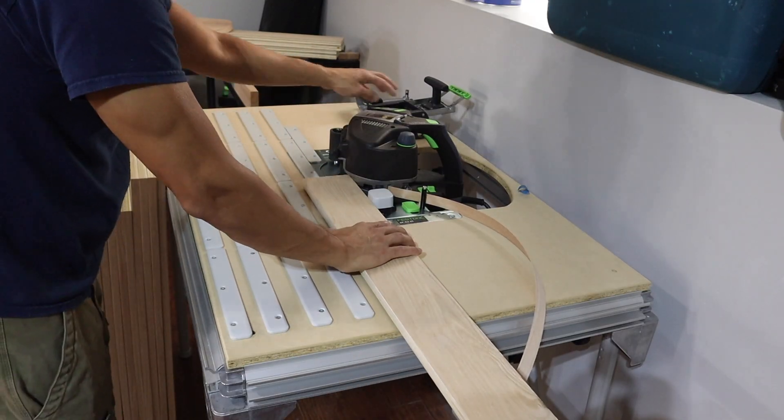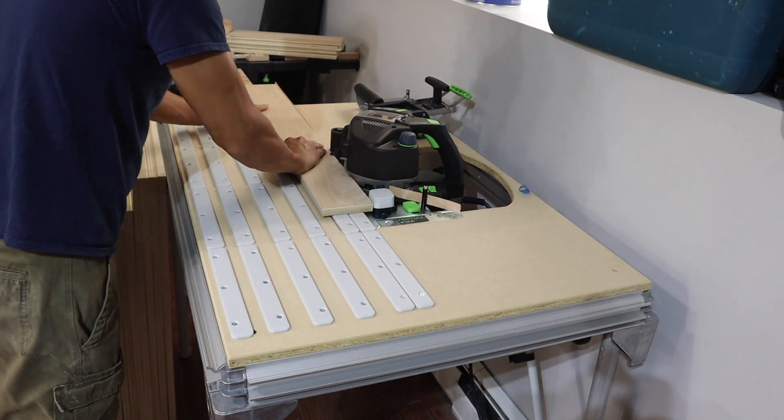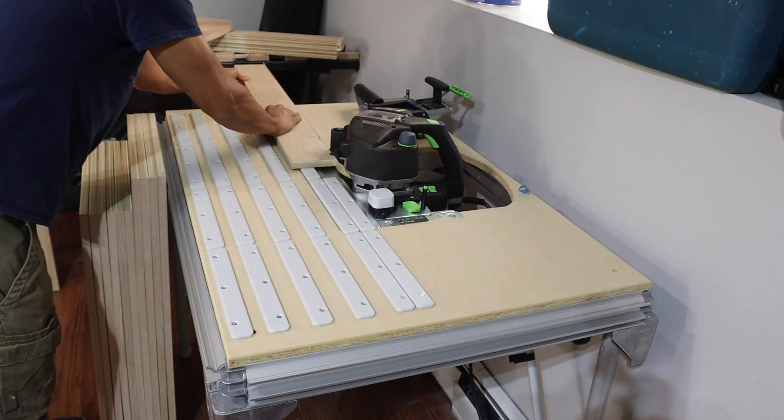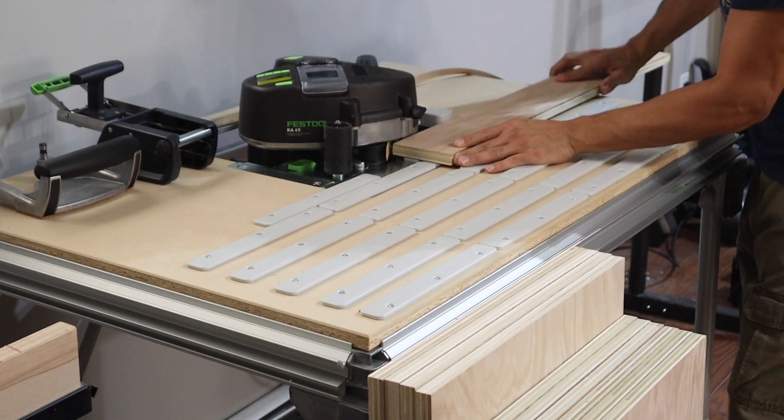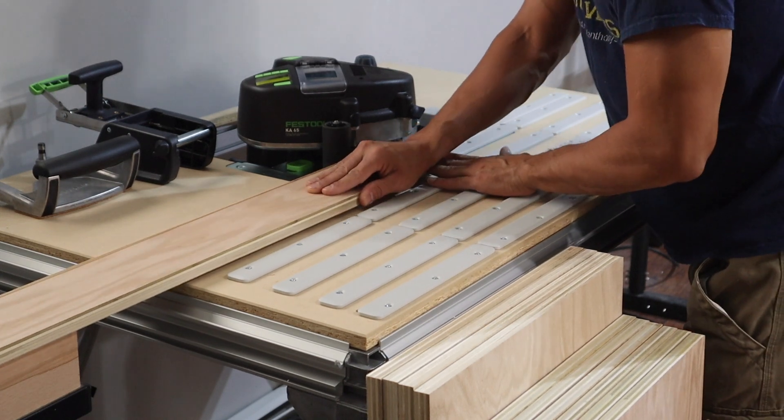I got rid of that couch and since I now have more room on the other side of the shop, I had to get the edge banding table. The small pieces are just too small to do with the handheld unit alone — there's no way to clamp them down. Sometimes you just have to buy new tools.